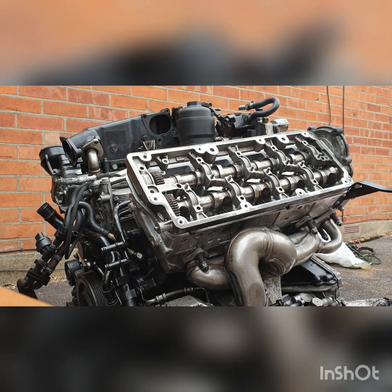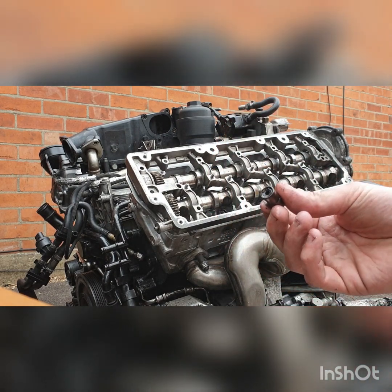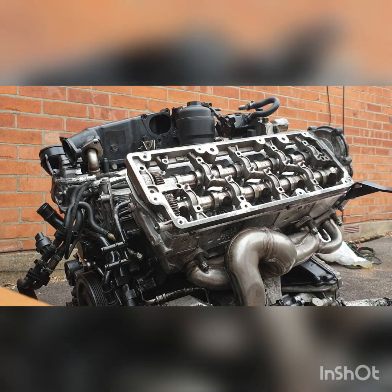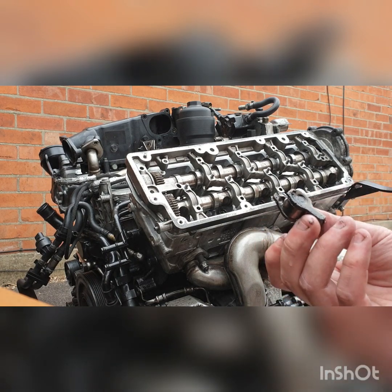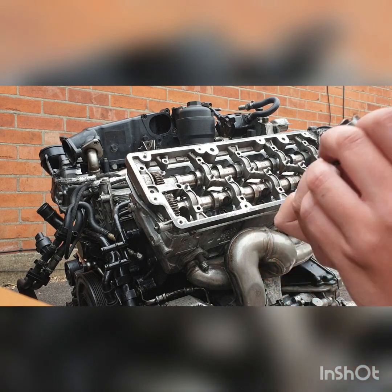So basically, this is a broken tappet — you can see the top is completely snapped off it. And this is a good tappet. They basically snapped in the engine, and they also snapped the lifter, which is this. It should have a little bit of movement, but it doesn't.